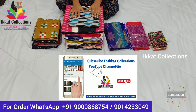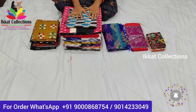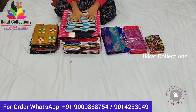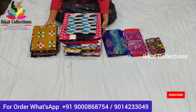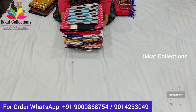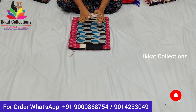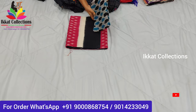Hello everyone, welcome back to Ikat Collections YouTube channel. In this video I'm going to show a different, unique, special collection from Ikat Collection. Don't skip the video — please watch completely. You will get a special focus on ikat cotton fabric. The speciality of this video is we are focusing on only ikat cotton fabrics, and I'll also show you different designs and color combinations of ikat cotton saris.